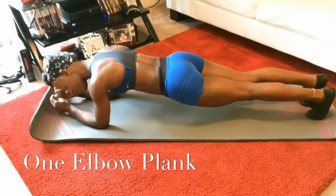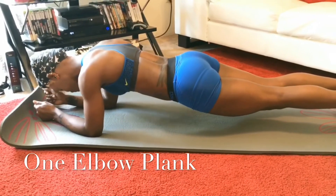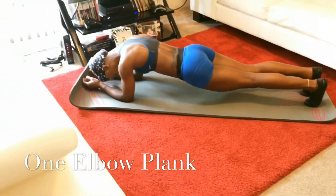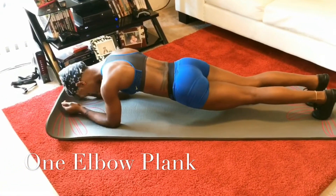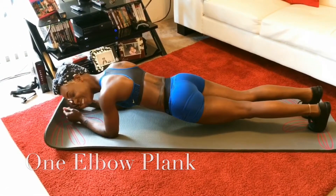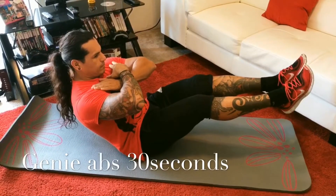Right here we just did a one-elbow plank. I held it for 30 seconds as long as I could. Make sure you are straight — no bending, no pushing up — keep it straight. I had some music playing so I was really into it.